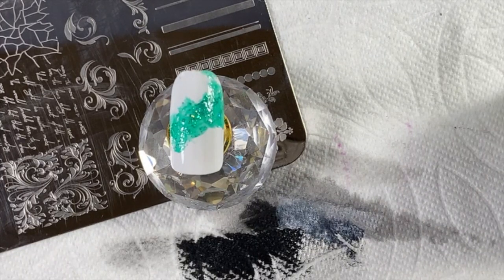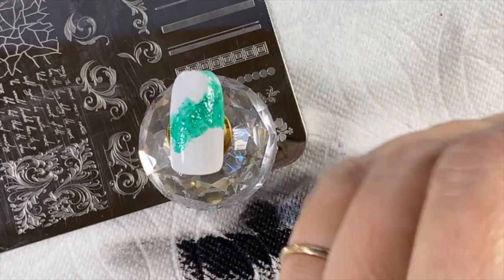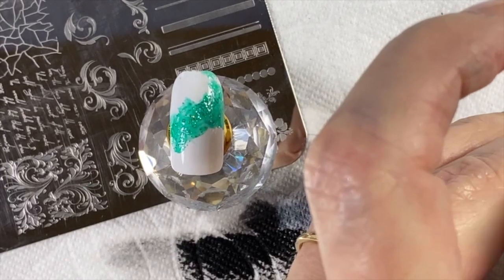I haven't met anybody yet who does not like holographic glitter, because honestly they're so much like rainbows, and does every girl — and some guys — love rainbows? With this one I'm looking for a sponge.